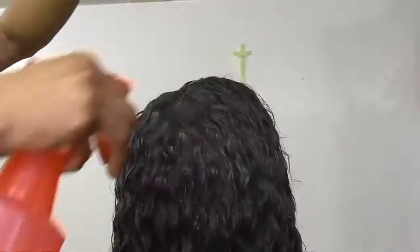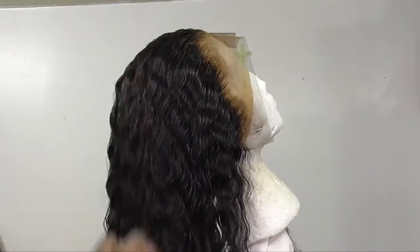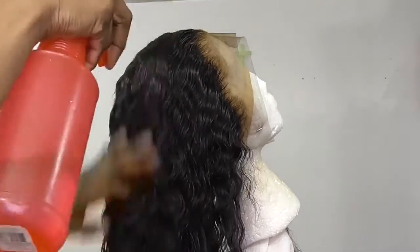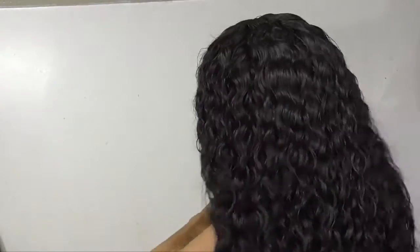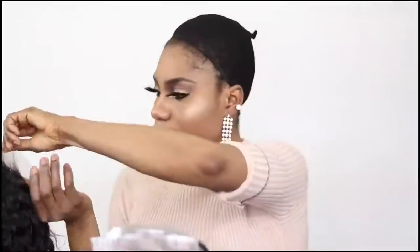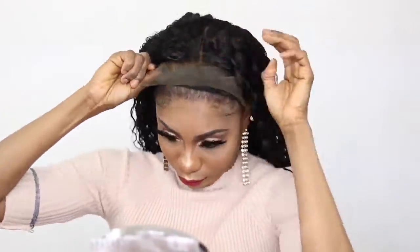Now I'm going in with my water — I have just water in that bottle, nothing else. I mostly use just water, and I'm going in to just make the wave pattern pop more. As you can see, it is absolutely gorgeous with just the water. It is simply gorgeous.